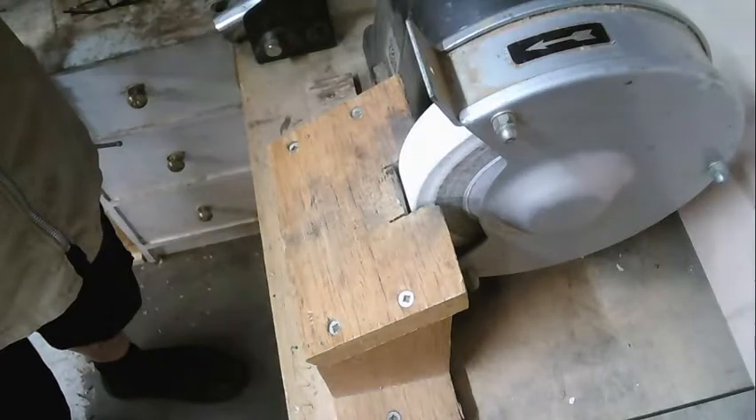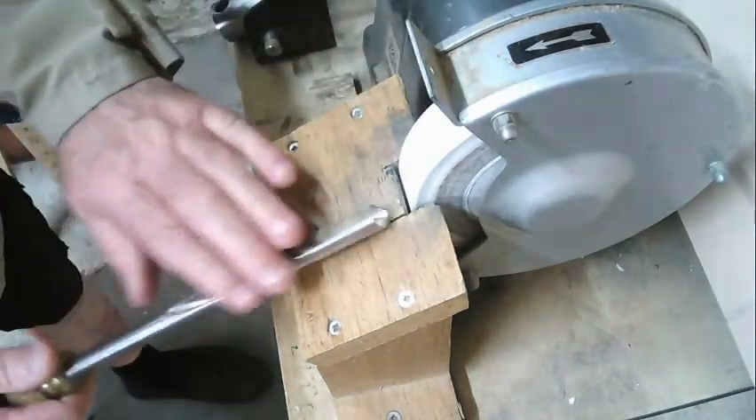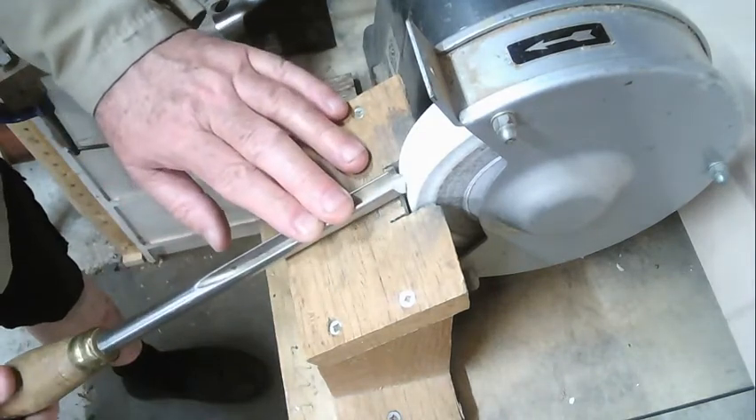I'm now going to change camera and we'll start up the grinder. Here you can see my ELU grinder, and all I do is place my bowl gouge on.